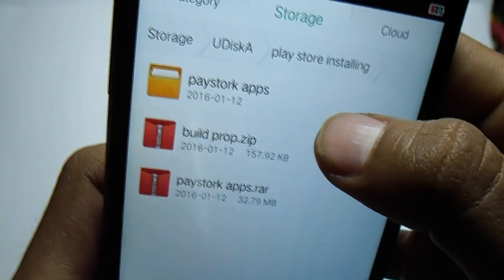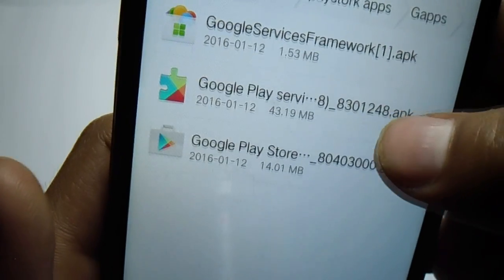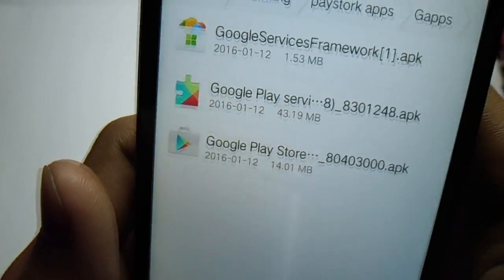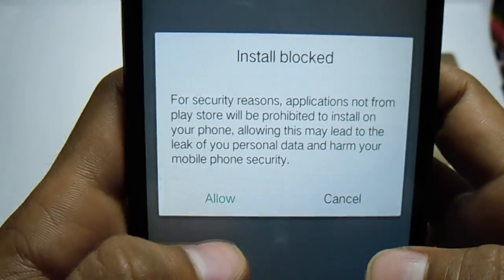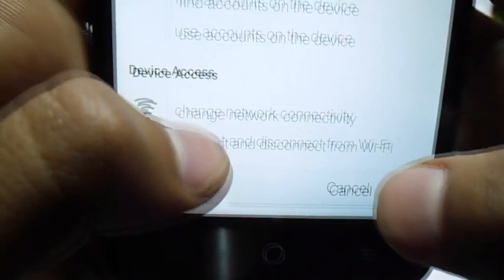Now you have to extract the Play Store ZIP file — it's extracting right now. It extracts into the same folder. Go into that folder and then into the GApps folder.